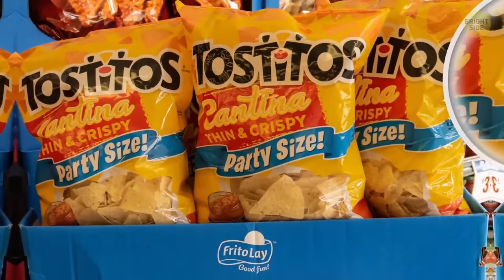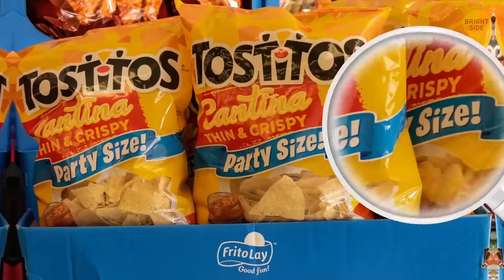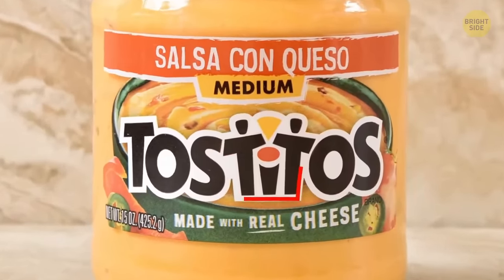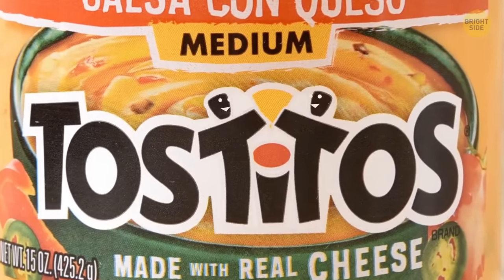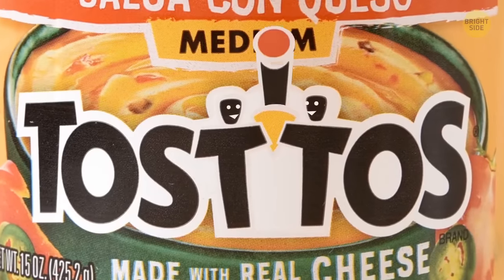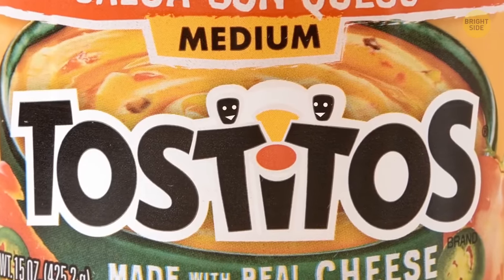Tostitos have a secret symbol hidden right in the middle of their name. The two T's in the middle of the logo resemble two people enjoying Tostitos over a bowl of salsa — the salsa bowl is in red and forms the dot in the eye.